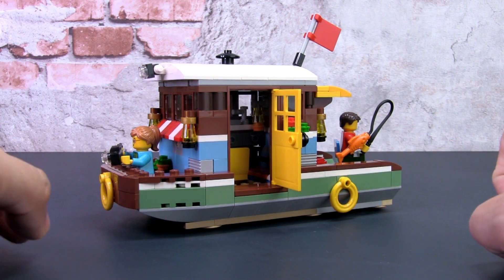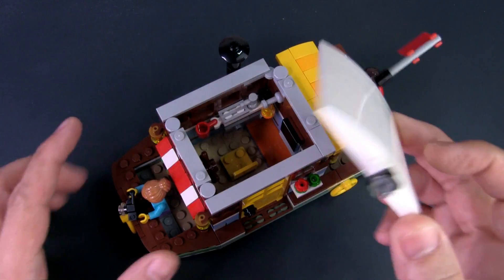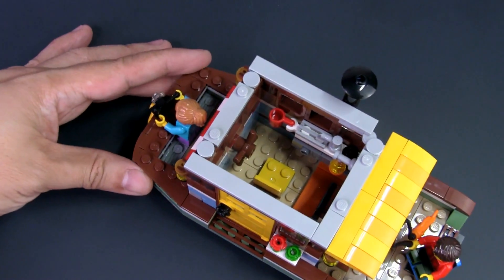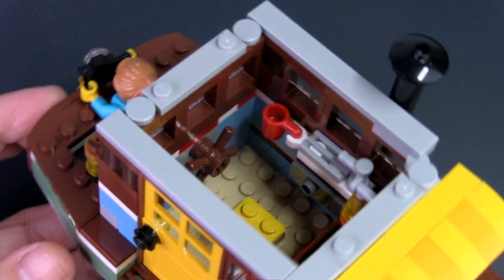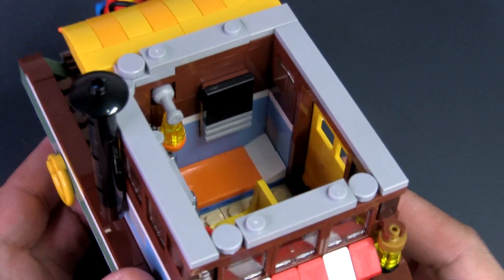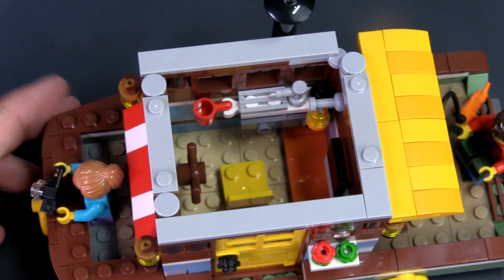Like a lot of Creator-style builds, the roof is modular in the sense that it can be removed as one piece, held together by tiles and jumper plates. Inside it's really small but very functional and pretty cute. There's a steering wheel at the front with a chair behind it so they can pilot the boat. Next to it looks like a little stove or maybe a sink, a coffee mug with a clip, a lamp, a bed, and believe it or not there's also a TV mounted on the wall. No toilet — I guess that's what the river is for.